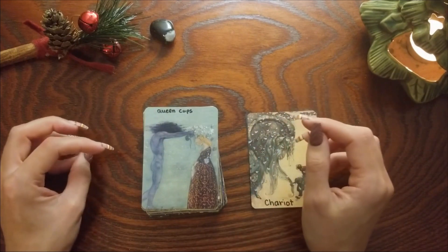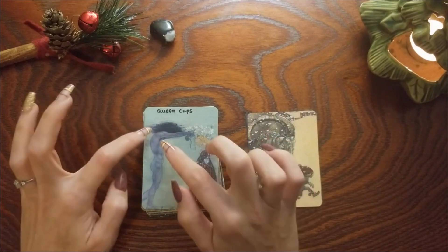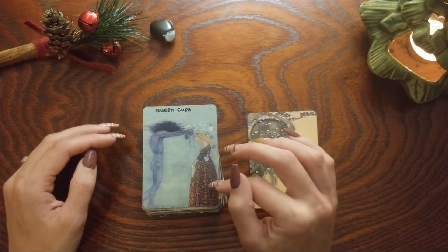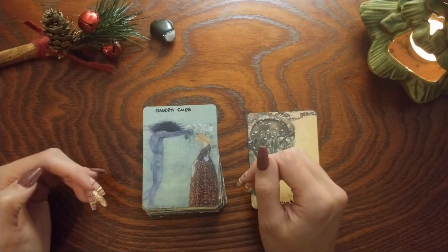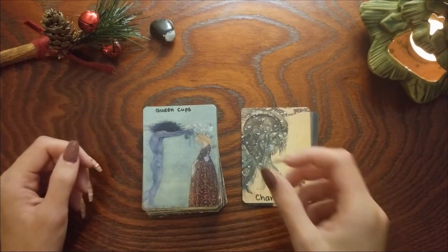Queen of Cups — I just really loved all the water energy here and it's sort of like we don't know if this loved one is really there or not, or if it's like a lost loved one. I love the idea that she has been through heartbreak and has grown from that, and it is who she is today because of that heartbreak.